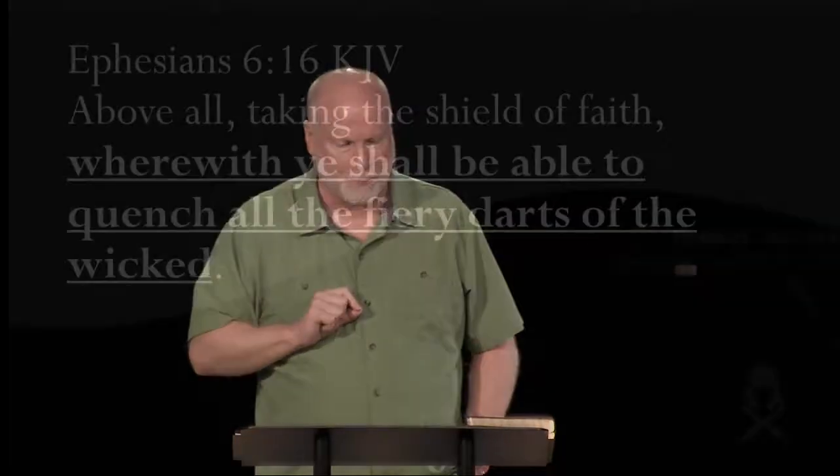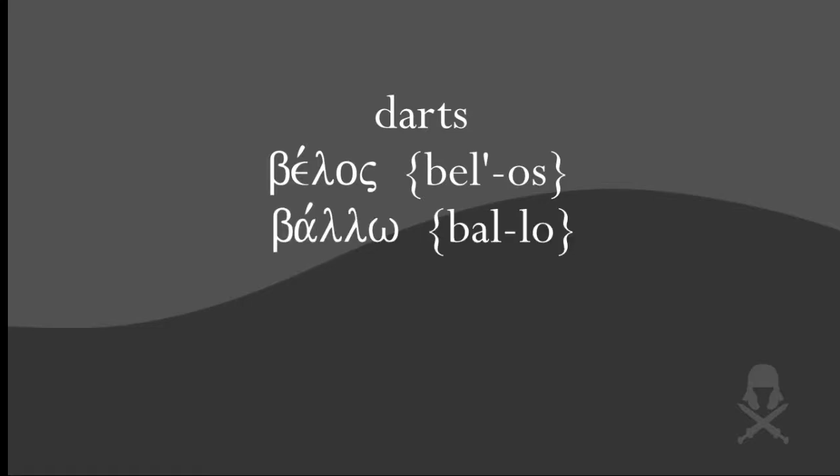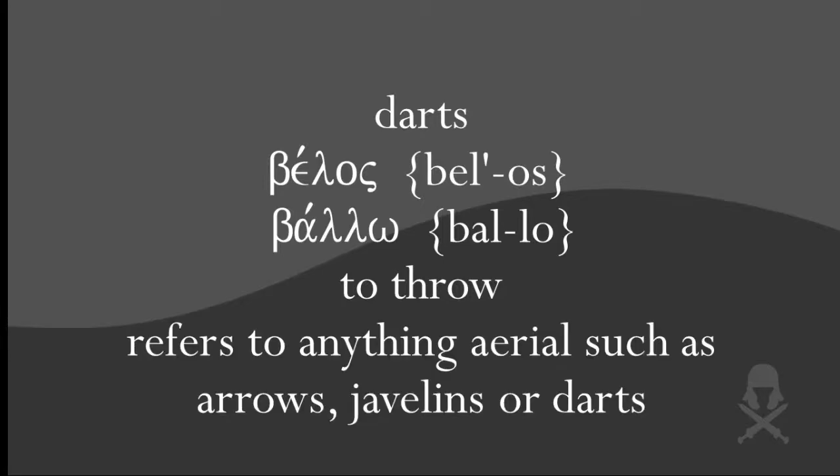In verse 16, Paul said that the shield of faith is able to quench the fiery darts of the wicked. What in the world are fiery darts? The word darts is translated from the Greek word belos, which is derived from the Greek verb ballo, which means to throw. So belos refers to anything aerial such as arrows, javelins, or darts — but most of the time it referred to arrows.